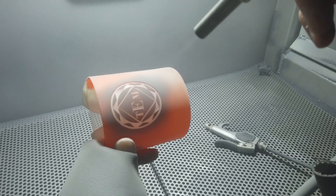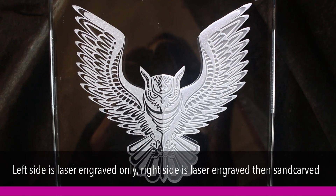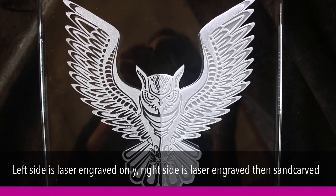What happens when you combine the precision of laser engraving with the depth and texture of sand carving? You get Blasering — an innovative technique that takes your engraving to the next level.